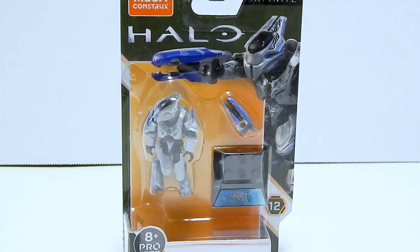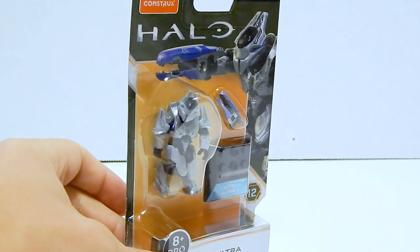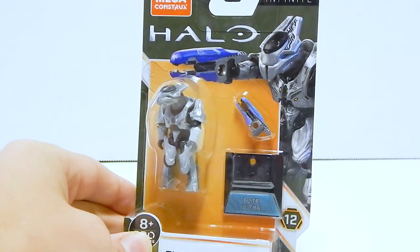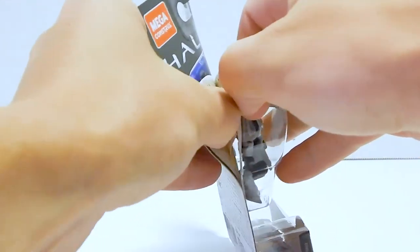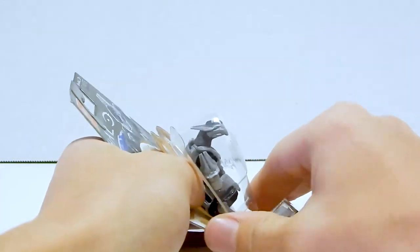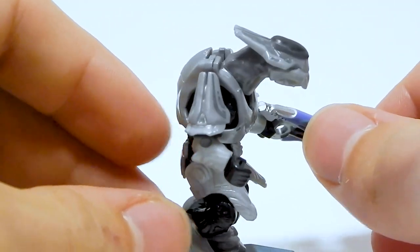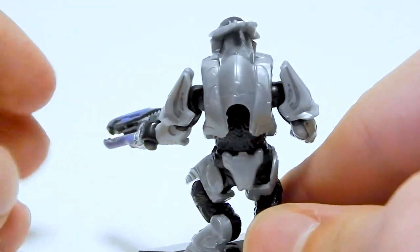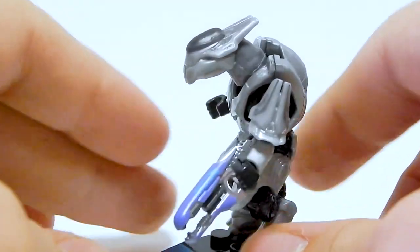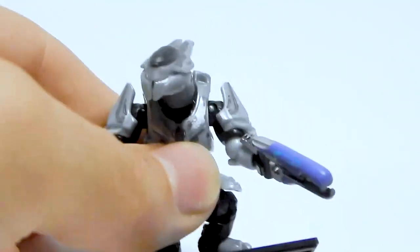Next up is a figure that got a lot of people excited because for the first time in Mega Constructs form, we have an Elite Ultra in super-articulated style. So instead of just looking at the package, let's rip and tear. We've got some new pieces here — the shoulder armor; I think it's either new or was used on the Honor Guard figures. Either way, they have not been seen very often. And that head piece is most definitely a brand new mold.